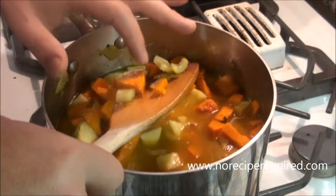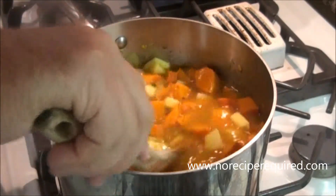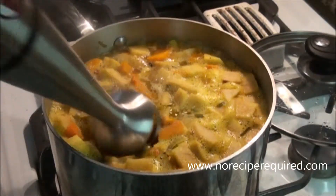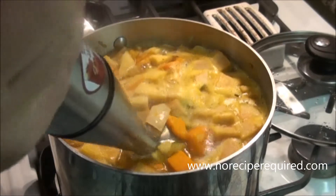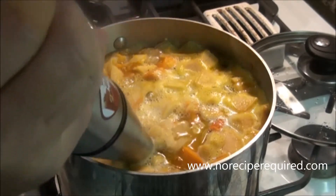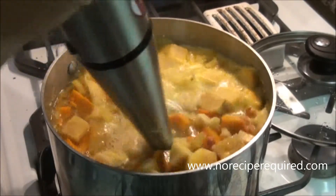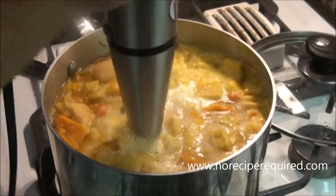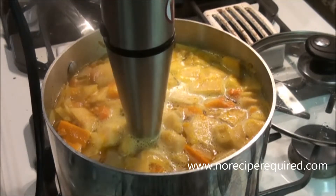The apple and butternut squash are already pretty soft, but we need to get everything to a place where we can blend it all together. Once everything is nice and tender we're gonna blend it. You could definitely do this in a regular blender — you just have to be careful with hot liquids; if you don't know what I'm talking about, look it up. I'm gonna go ahead and use my stick blender.